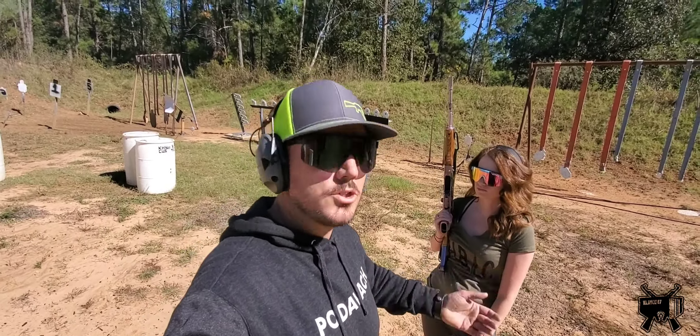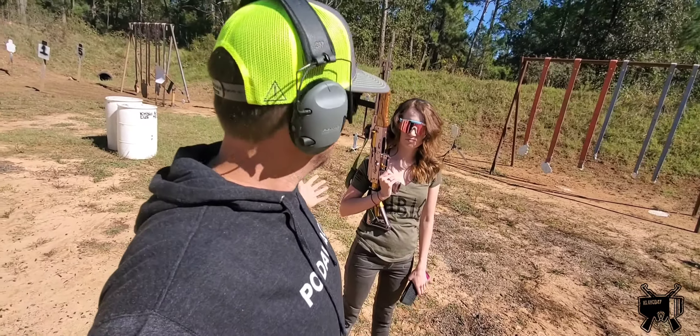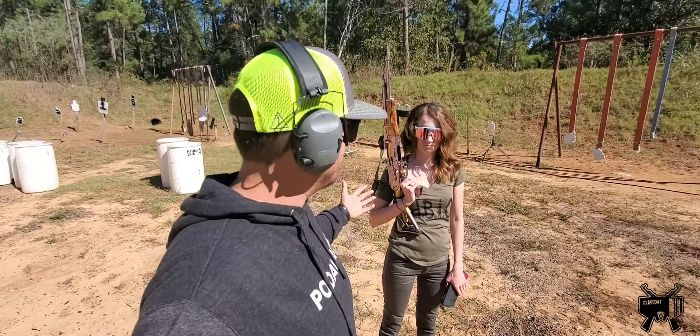Then you're done, you stop shooting, you unload, you show the RSO that you're clear, you squeeze a dead trigger into the berm — everything's safe and everyone goes home with no more holes than they came to the range with. Study this video, remember those commands, and when you go to a match you'll look like you've been doing this for a minute. Peace, we'll see you next time.